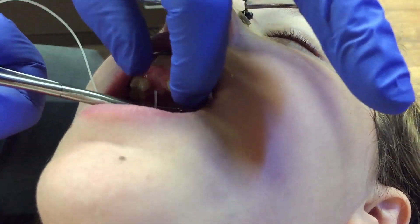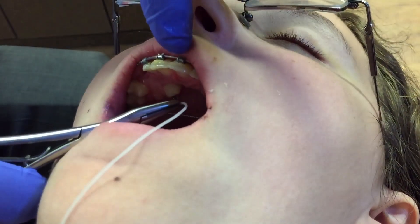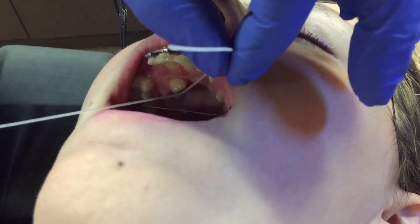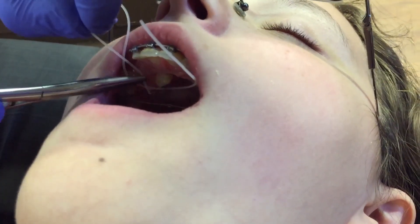We will take a power thread, slide it through the canine, just like so, and engage it into the transpalatal wire.